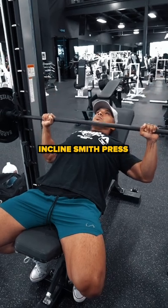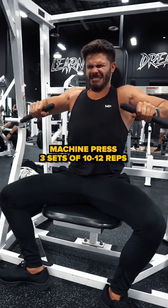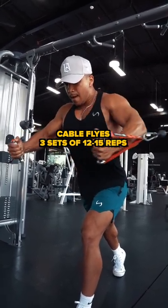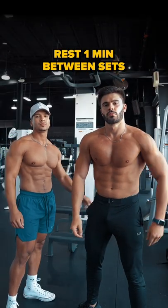Start by doing incline smith press for 3 sets of 8 to 10 reps, then do machine press for 3 sets of 10 to 12 reps. After that, do cable flies for 3 sets of 12 to 15 reps, and then do push-ups for 3 sets of 15 to 20 reps. Rest 1 minute between sets.